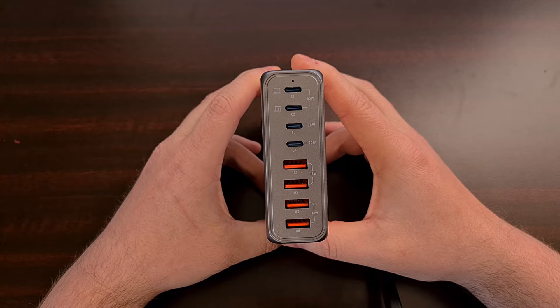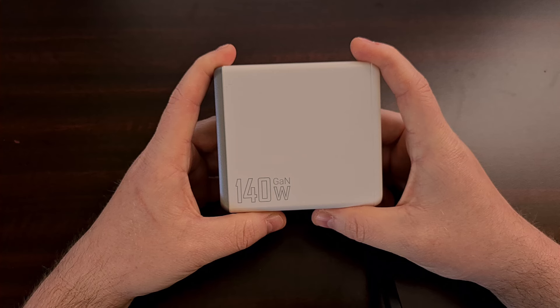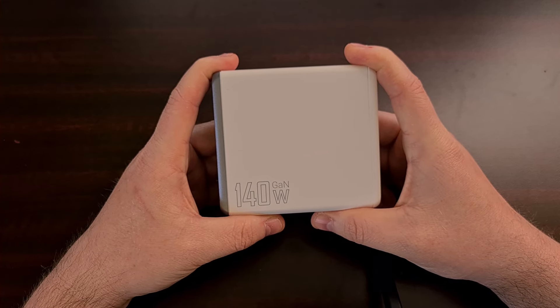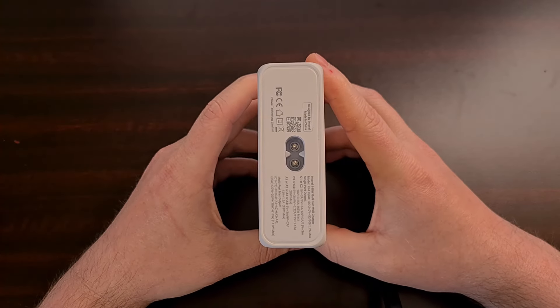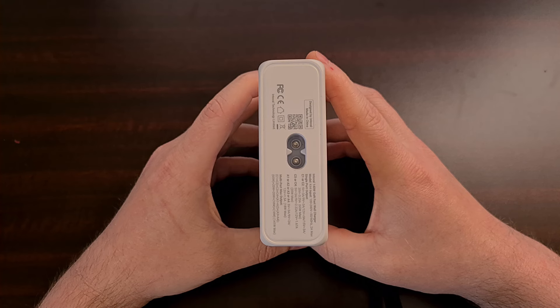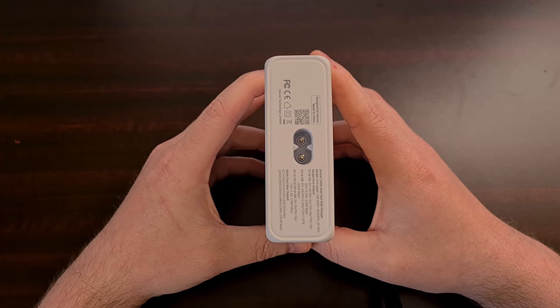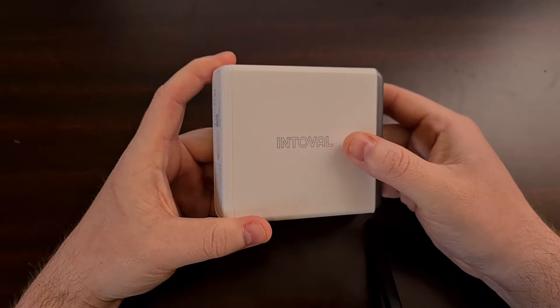I'm usually not a fan of these bulky chargers as they're almost always made super cheaply unless you're shelling out a bunch of money. This 140-watt charger block from Interval is actually pretty nice though, but again you get what you pay for — this product is currently priced at just under $50.